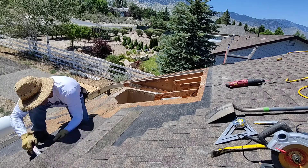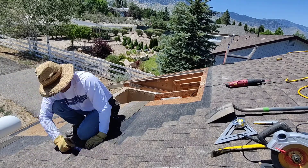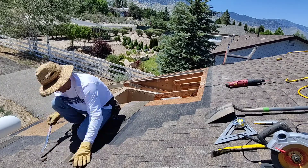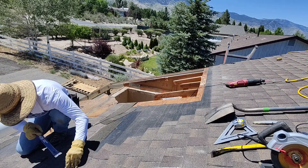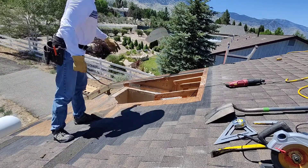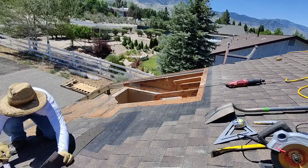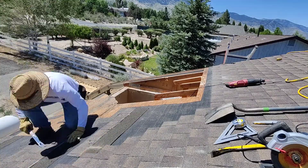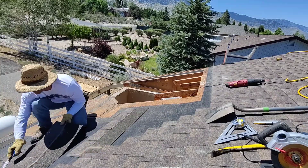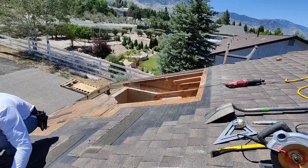Shingles were nailed down pretty well. In my area it gets windy very often — you can see in the background an American flag waving, and the trees are always moving. It's constantly windy in our area and we get winds well above 100 miles an hour. So roof installation has to be done properly or else the whole thing is going to go flying.